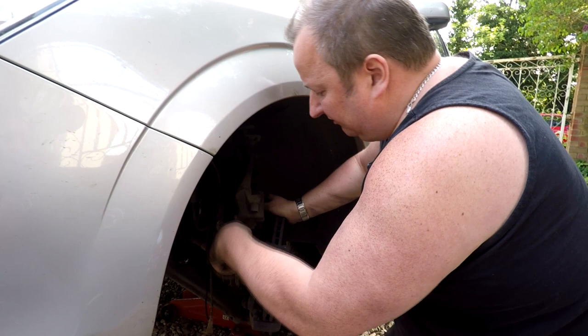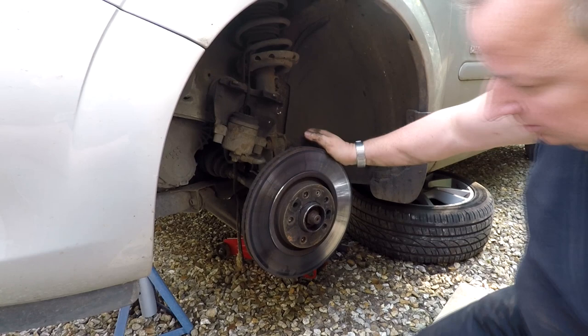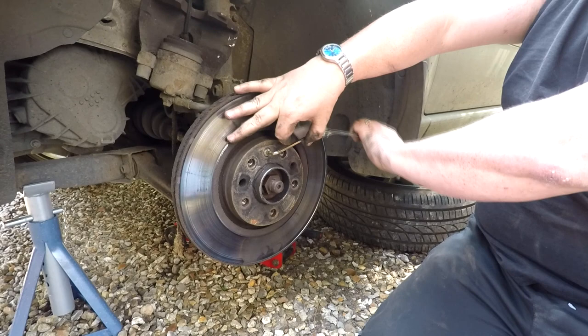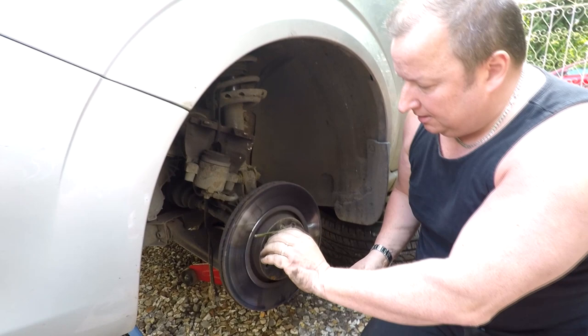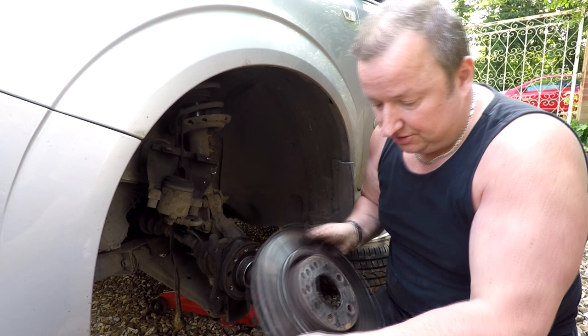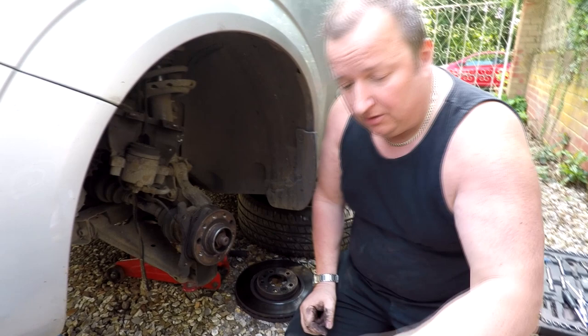So that's the two 18mm bolts out. Now we're going to undo this Allen key screw - looks like a 5mm or 4mm. Just loosen it off, it shouldn't be very tight. Sometimes the disc falls off, sometimes you have to give it a little tap. In this case, off it comes. That is your disc there, which we're going to replace with a brand new one. But before we do that, we're going to clean up all these calipers, and we've also got to push the piston back in. I think we can just press these ones in with a G-clamp - there's no need to wind these front ones in.